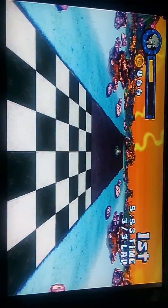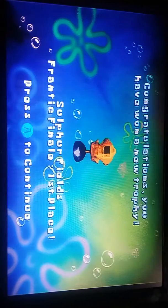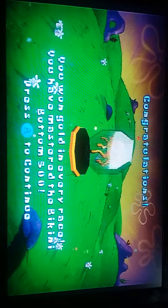Like as so often in fucking Teen Titans Go. God, I hate Teen Titans Go. — You won gold in every race. You have mastered the Bikini Bottom 500.